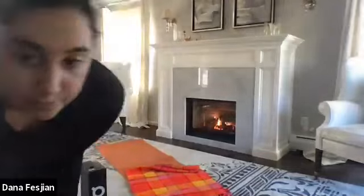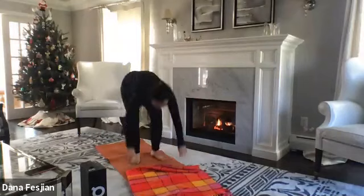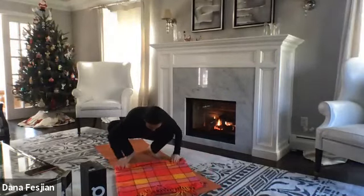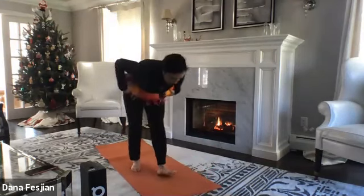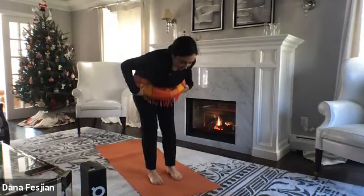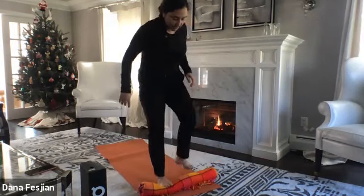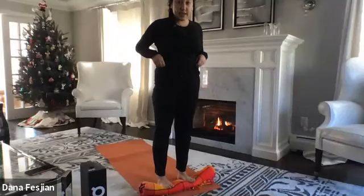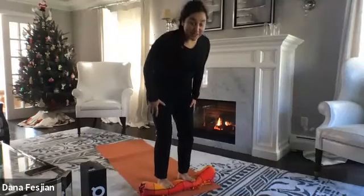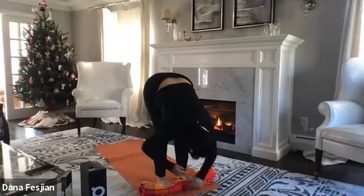Make sure you have a blanket; you can get a block or two if you have them. We're going to start by rolling up the blanket into a cylinder. Place it towards the front of your mat, then step on it with your toes so your heels are on the mat and the balls of your feet are on the blanket. Bend your knees and roll yourself down into a forward fold.